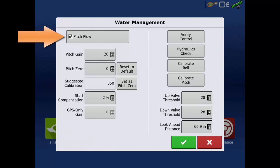Verify that Pitch Plow is checked. Non-pitch plows do not calibrate for pitch, nor use any pitch controller settings.